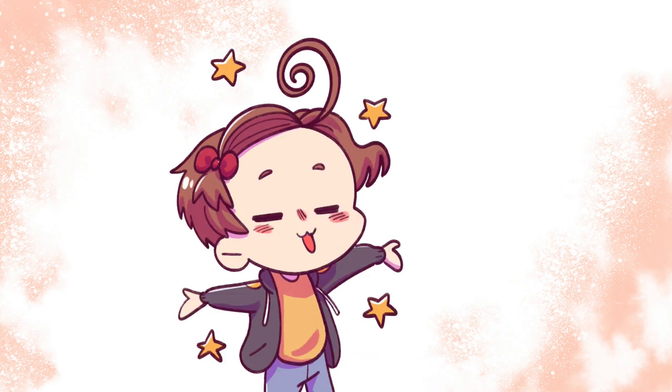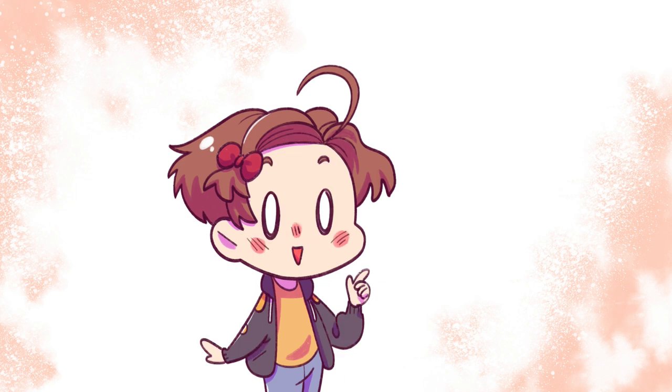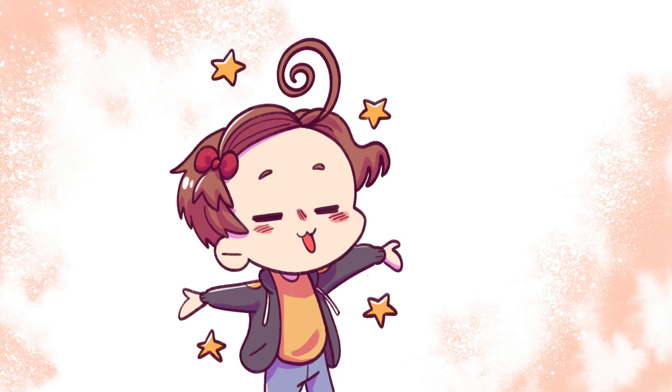This speedpaint is going to be a little different because a lot of the footage had to be edited down because there's quite literally 22 hours and 34 minutes of footage, and it would be just an hour-long video if I showed you the whole thing of linearting and coloring and everything. So you'll just have to bear with my editing here.